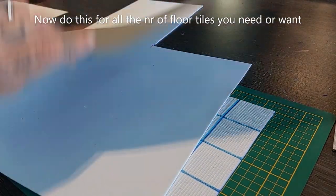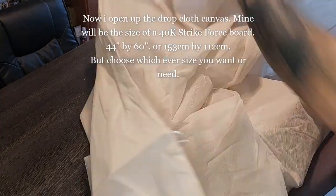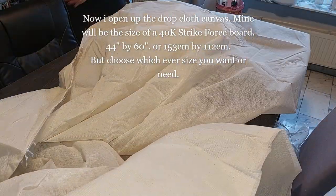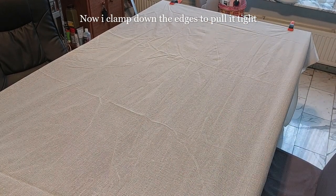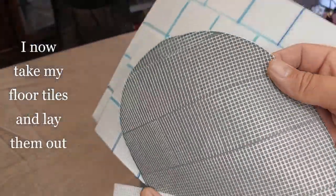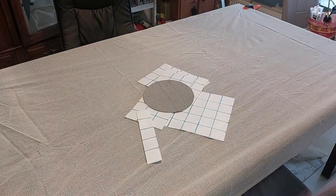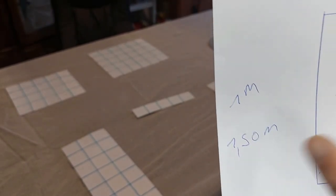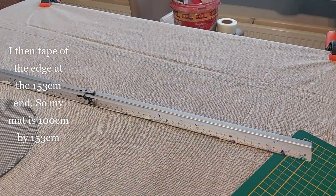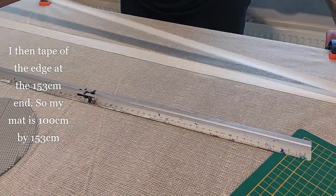Do this for all the number of floor tiles that you need or want. Now I'm going to open the drop cloth canvas — mine will be the size of a 40k strike force board, which is 153 centimeters by 112. Clamp down the edges to pull it tight — this was quite a struggle. Mine is unfortunately a little shorter, so it is one meter by 153 centimeters, and I'm going to tape off the edge at the 153 centimeter end.